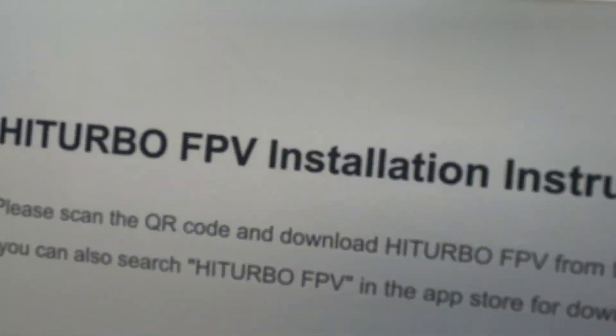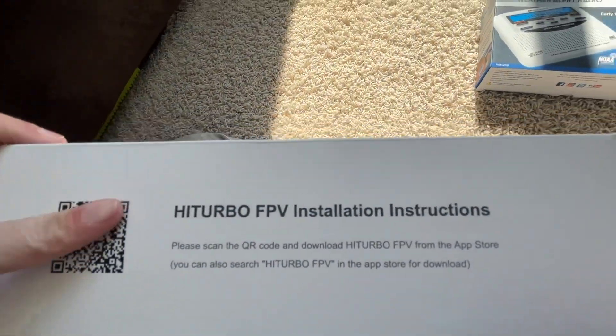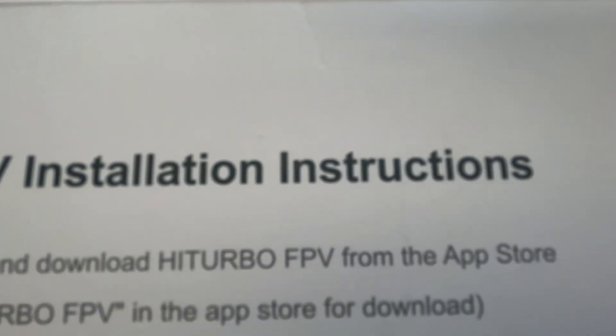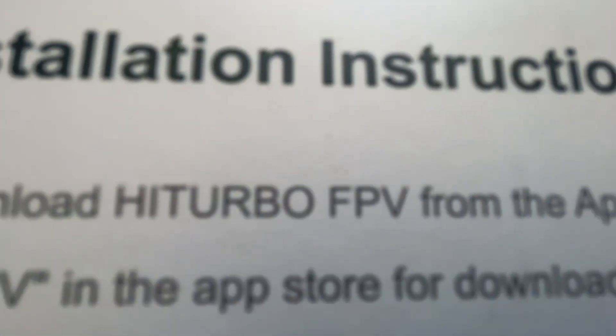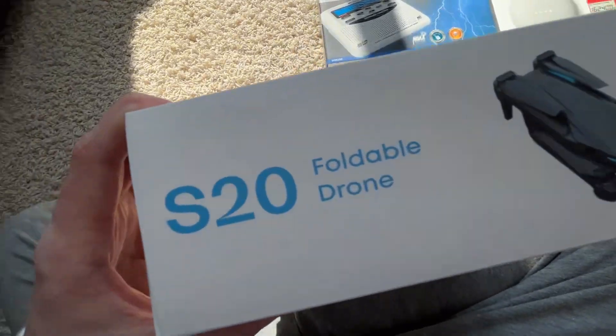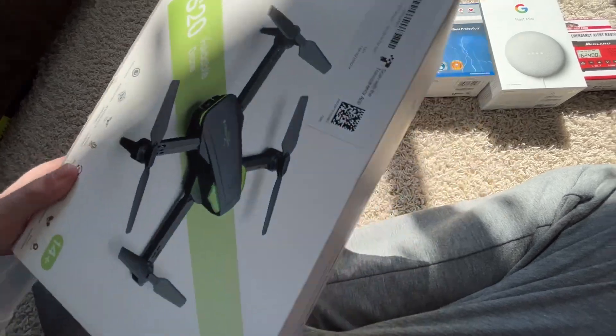This side has a QR code which I probably shouldn't show you. Well, I guess it doesn't matter. Turbo FPV installation instructions — please scan the QR code or download the Hi Turbo FPV app from the app store. The other side is the exact same, and the bottom is just the same as the top but a different color.